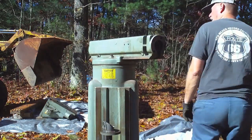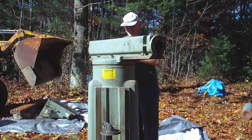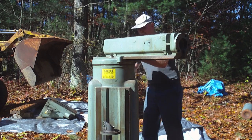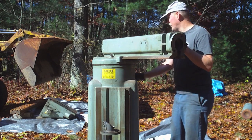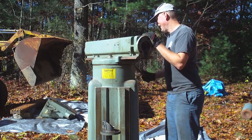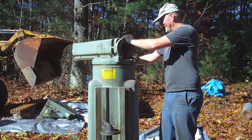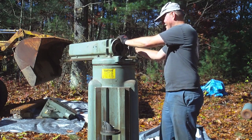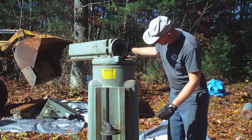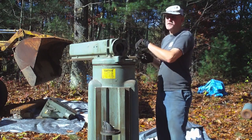Maybe if I turn this ram all the way forward I can take a peek down in there. So I'll unlock this. The top of the turret's pretty much solid — there's no hole I can see from that side. Let me peek from the front — nope, all I'm looking at is solid. Goes to show you that this is probably pretty darn heavy.